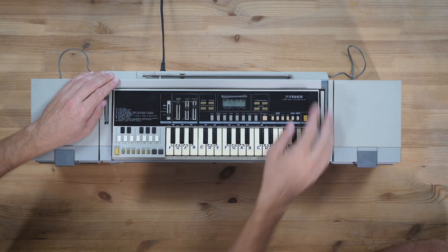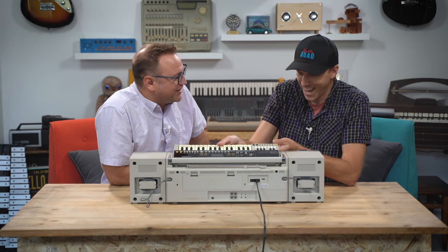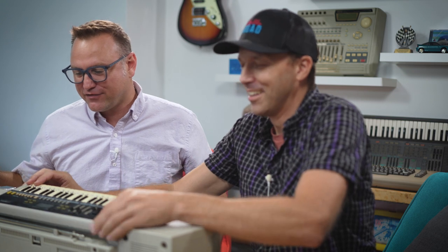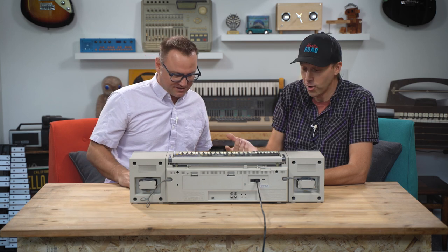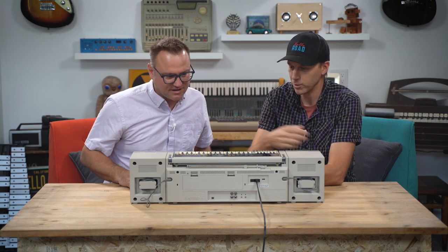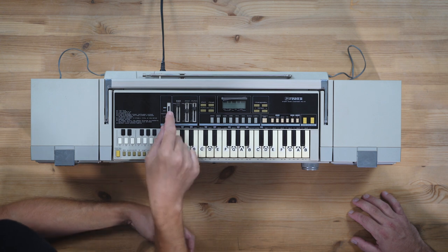That's nuts. Some features I'm kind of wondering — did people actually use this? Who used this? Who has a stack of data cassettes for a Fisher SC300K? If anybody out there had one of these back in the day and you still have those cassettes, send them to us because we'd love to load them up and see what you were recording when you were like eight years old. This thing is so cool. I don't know why I bought it, but it's pretty fun.